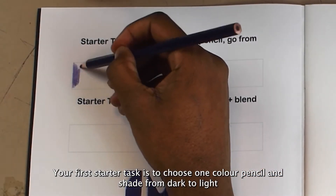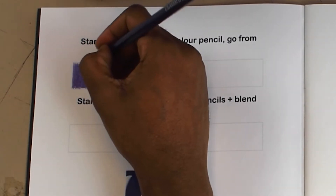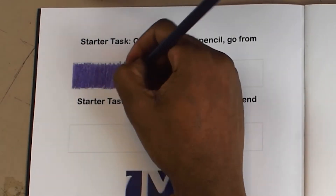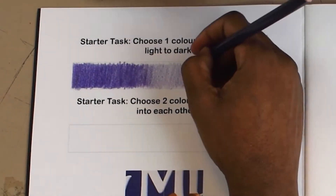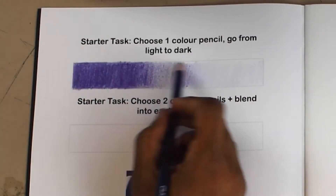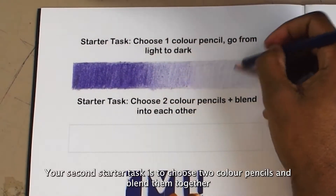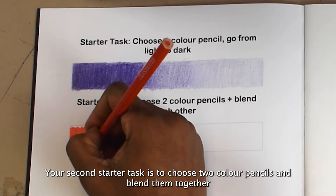Your first starter task is to choose one colour pencil and shade from dark to light. Your second starter task is to choose two coloured pencils and blend them together.